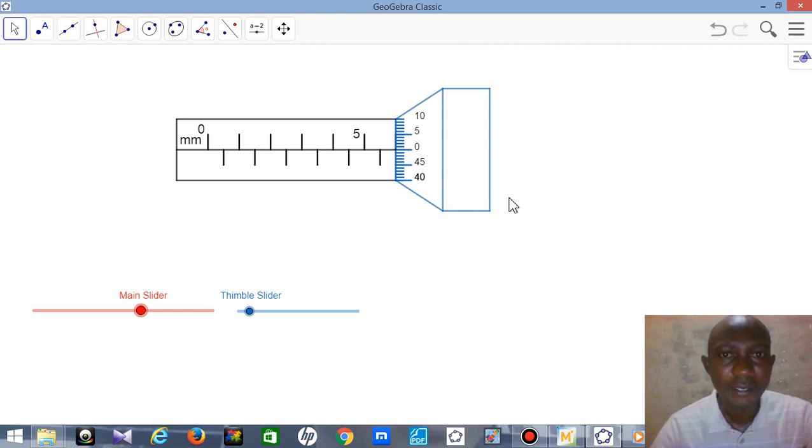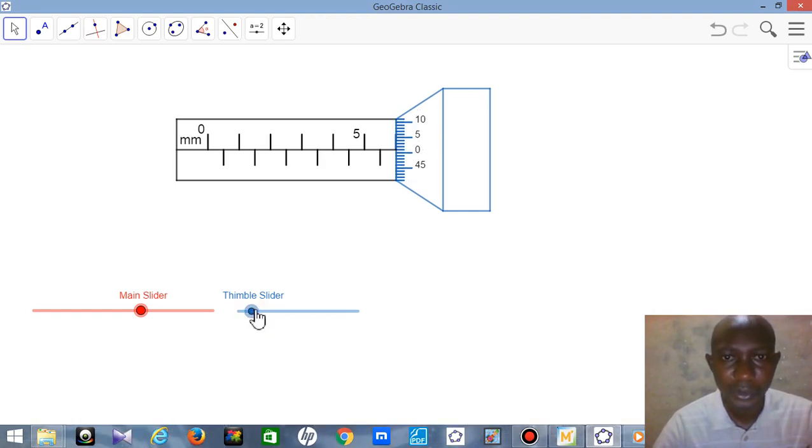What I have here is the reading scale of the micrometer screw gauge. The reading scale goes from 0mm down to 5mm. This is the sleeve, and this is where you take your reading. The other readings are the thimble readings. This is where you need to rotate. As you rotate the thimble, you can see that it is moving.